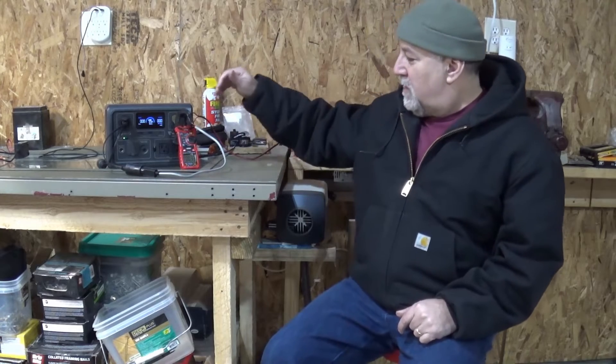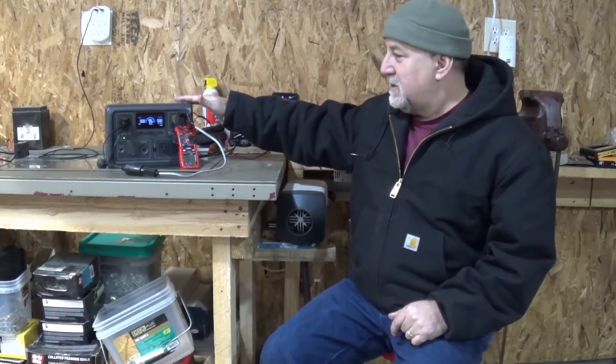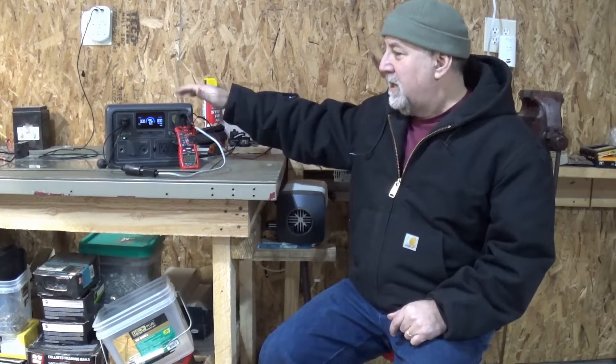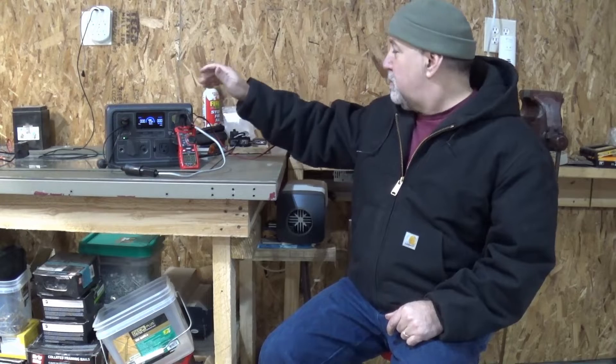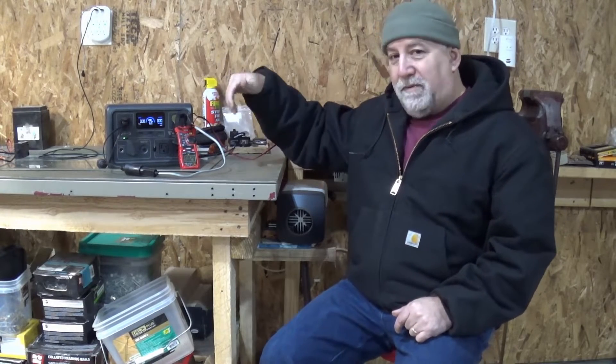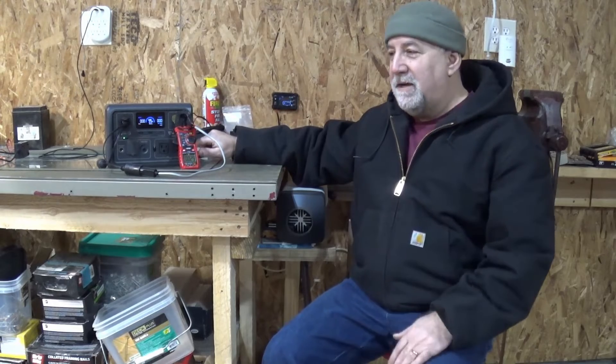Welcome to the Gurge. Really excited to bring you this content today. What I've been able to do is run the diesel heater off of a power bank — this is a Blue Eddy EB3A — using the DC side of the power bank. Previously I ran through the inverter in the power bank, through an AC to DC converter, and then powered the diesel heater. I got about just over five hours of run time that way.